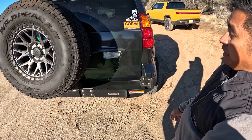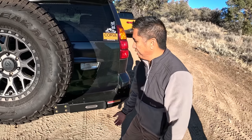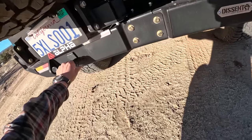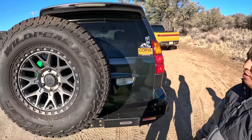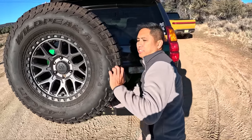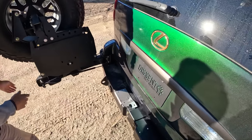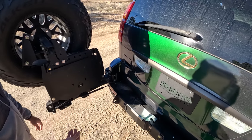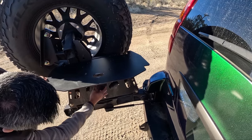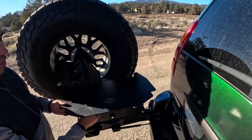You can integrate a hitch into it — I didn't get that option this time, maybe down the road. It mounts around here, and you've got two recovery points right here. One feature I really like about this tire carrier that sets it apart is the release — just push in and pull it out. Easy. You've got a shock-assisted swing-out, and there's even a cool fold-out table here if you want to set up your grill.